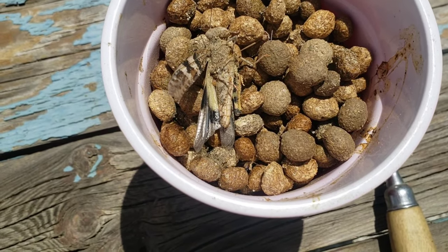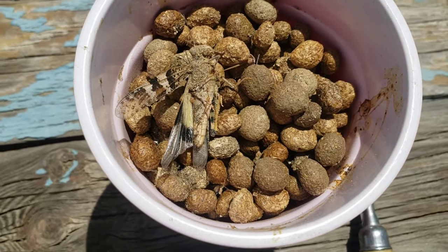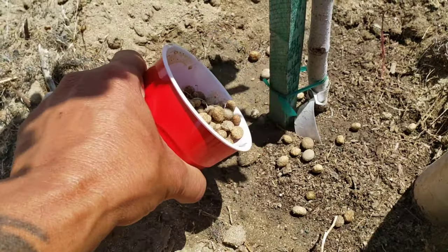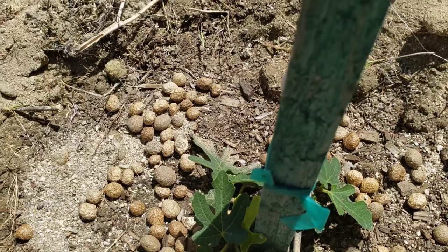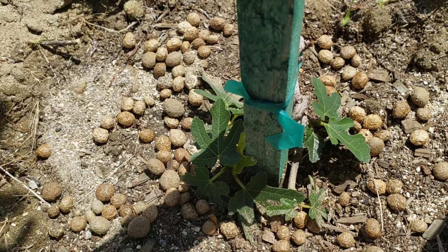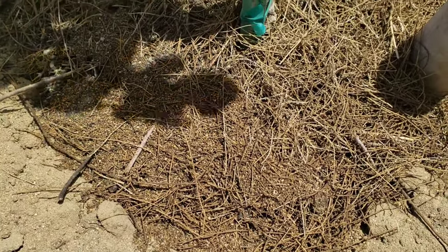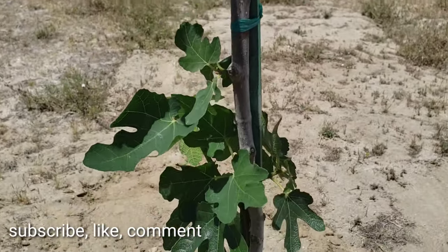We got a whole cup full of golden nuggets for our fig trees. We're going to go ahead and distribute it so the figs can get nourished and grow really good, getting strong and big. We also added some pine needles on all the trees to prevent the water from evaporating fast, especially here in the desert. Thank you guys for watching — make sure to subscribe, leave a comment, and press that like button.